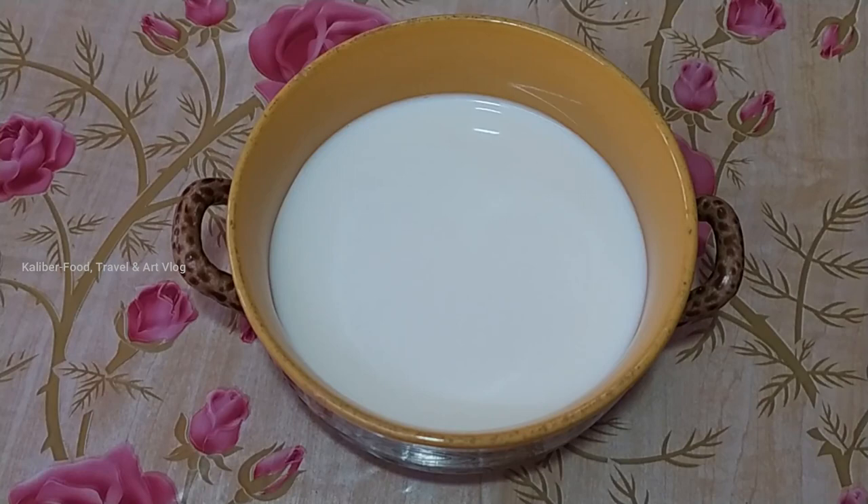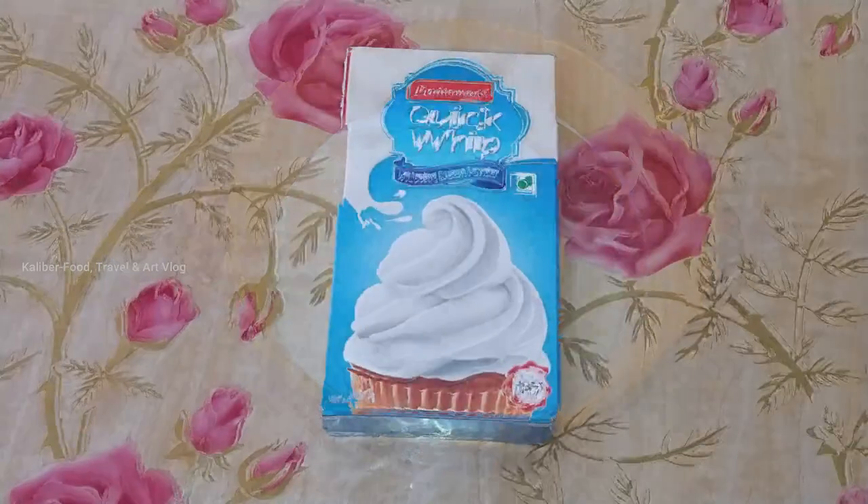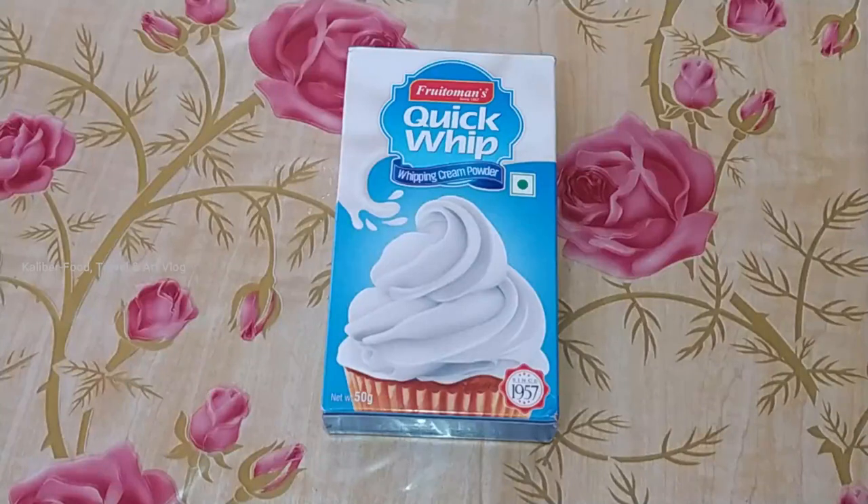In the beginning, we are going to eat ice cream. This is a Whipping Cream Powder. We have a Fruittomines company. Because of this, all the whipping powder is not correct. We are getting the best results for the Fruittomines. This is also a Whipping Cream. If you are getting the best results for the Fruittomines, you can't get the best results with 50 grams of whipping cream.